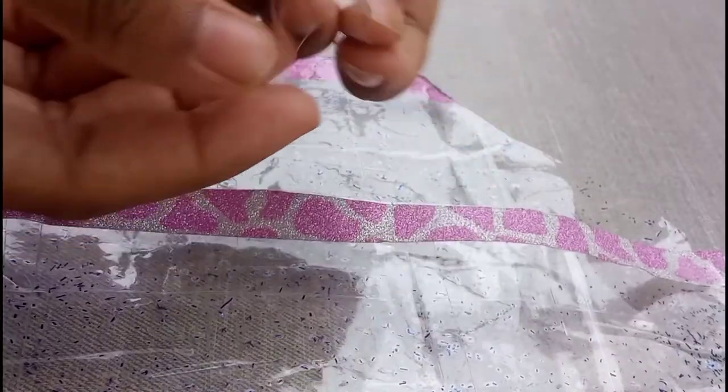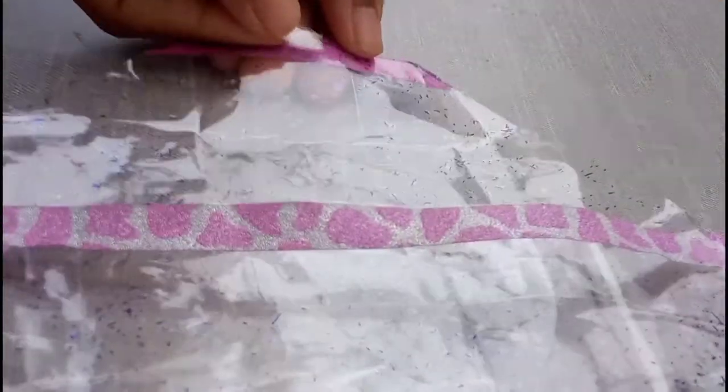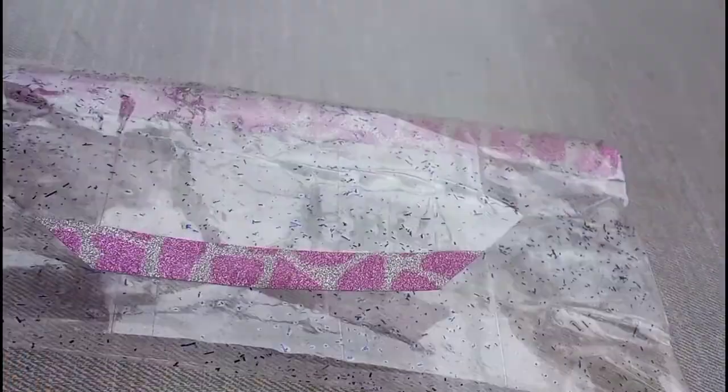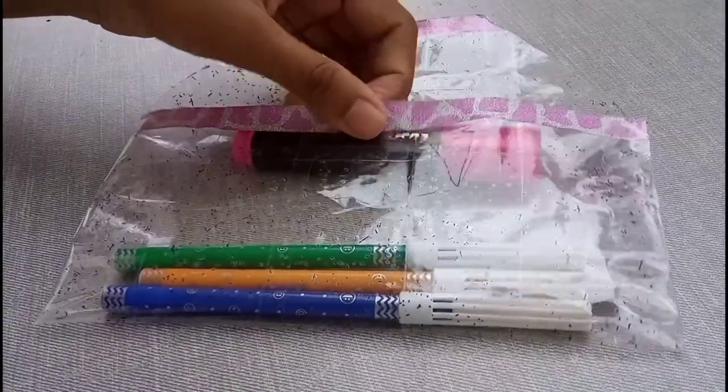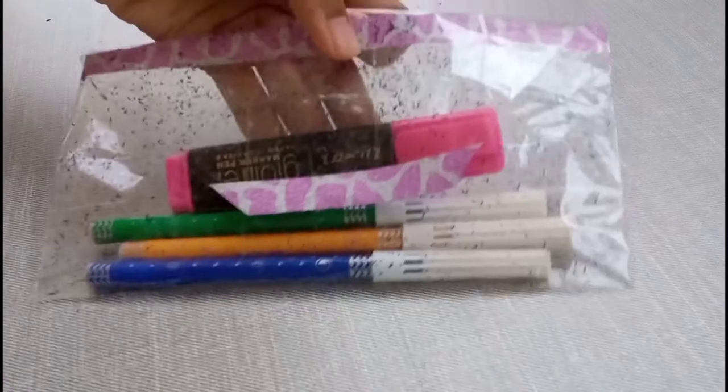Now finally, here is the trick. What you're going to do is just roll up the cello tape just like this — and ta-da! We made the sticker closure for it. You can also use double-sided tape. That's all about this video. I hope you all enjoyed! Don't forget to like and subscribe.